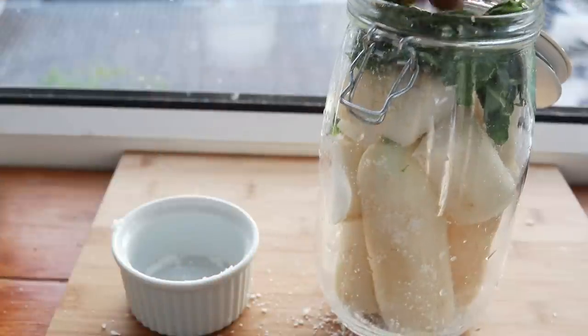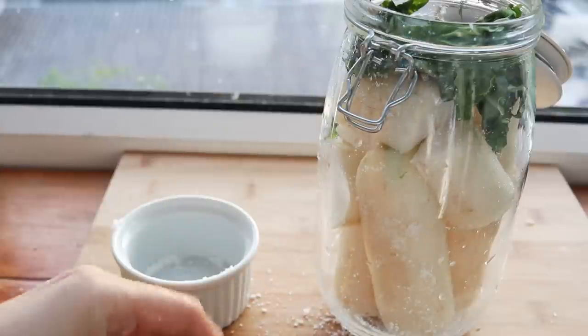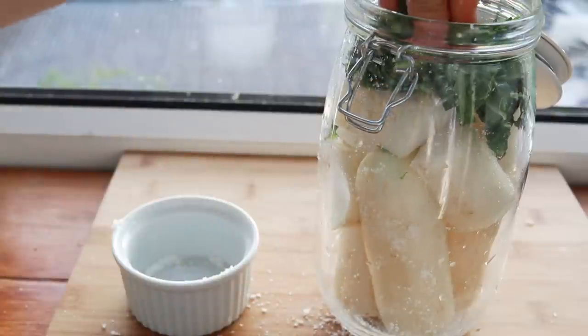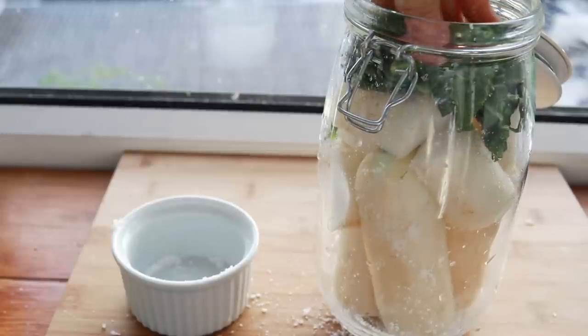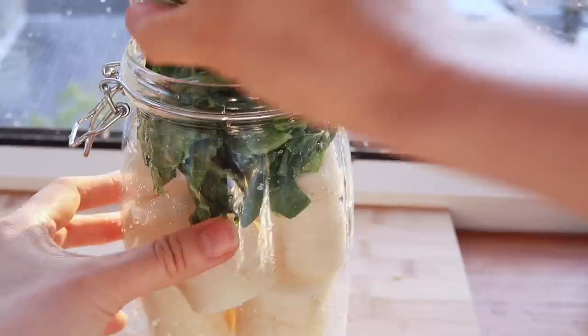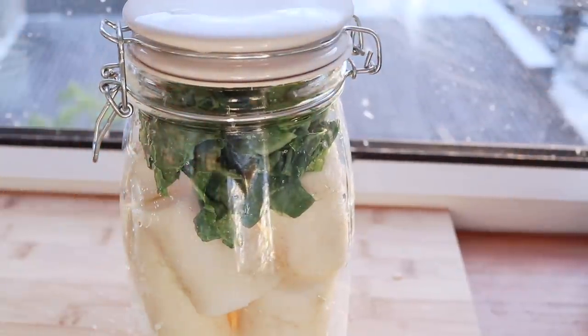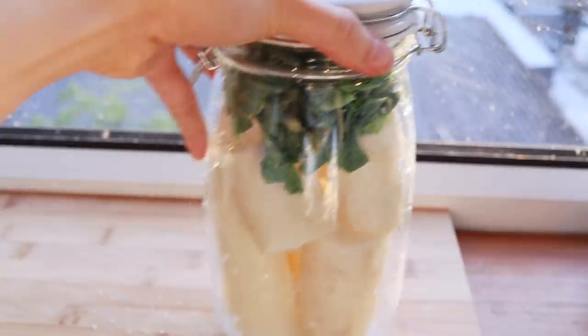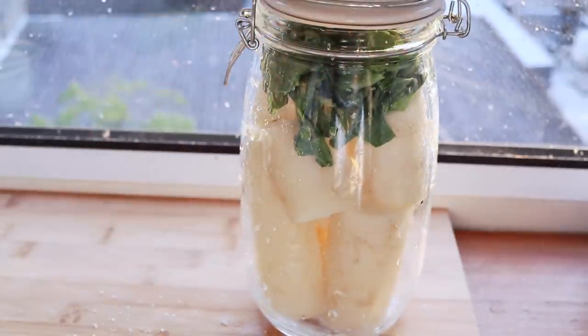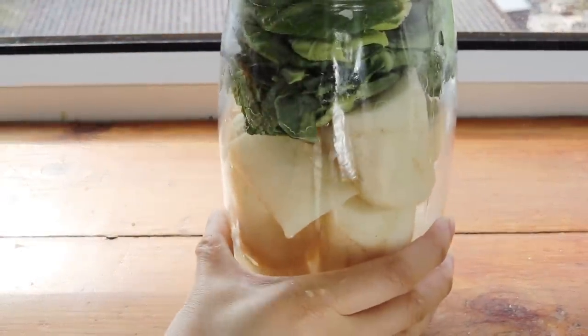Usually Koreans will use the green tops of the radish as well, but I didn't have any, so I used some mustard leaves instead — I chopped them up to mimic the same thing. The nice thing is that after pickling, you'll have some lovely pickled leaves too. Put a lid on and set it aside for two to three days so the radish can release its liquid and start the fermentation process.